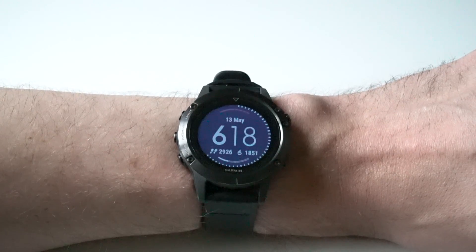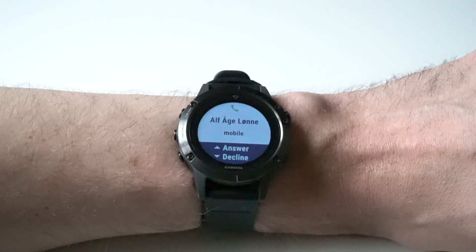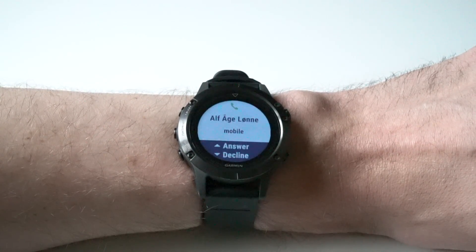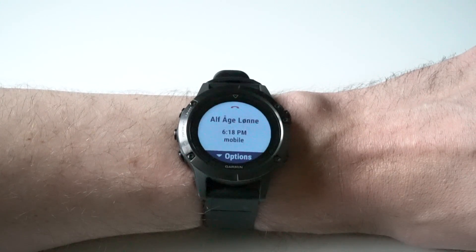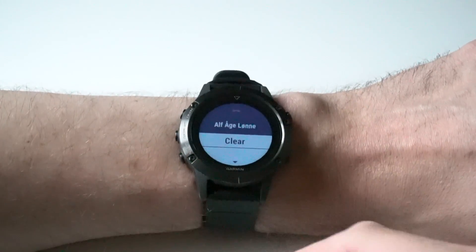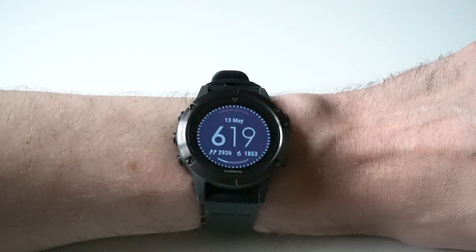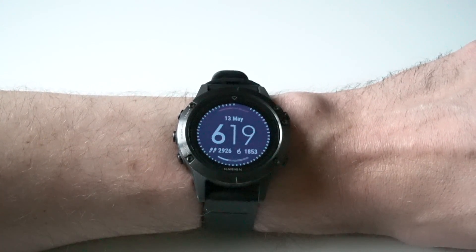Let's do an example of an incoming call. You can choose to answer or decline the call from your watch. Or if you don't do anything, the watch will give you a missed call notification. If you go to options, you can choose to dial that person back or to clear that notification. So that's a quick introduction to how you set up phone notifications on your Fenix 5.